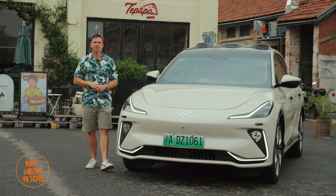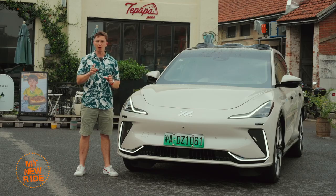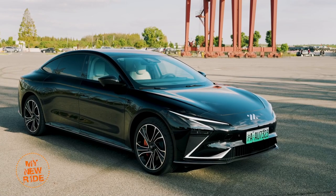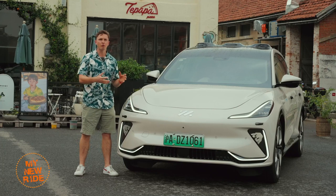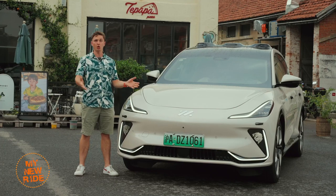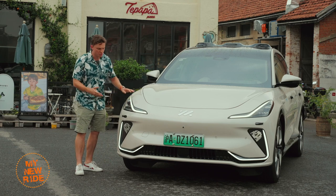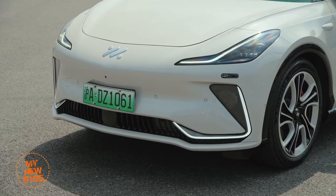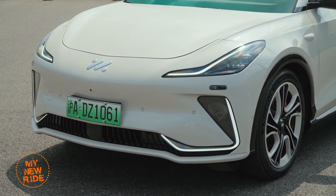The task given to the designers at IM was a difficult one: adapt the striking, sinister styling of their first model, the IM L7 sedan, to an SUV body. I understand they can't just transplant the front end of a sedan onto an SUV and call it a day, but I'm not sure I love what they came up with. By getting rid of the unique epsilon-shaped daytime running lights of the L7, the resulting design feels a little bit more anonymous.